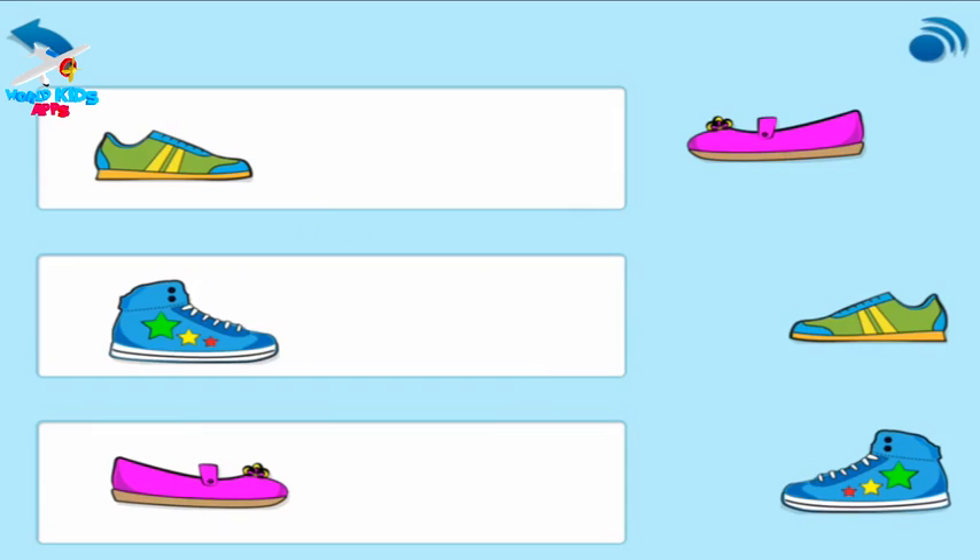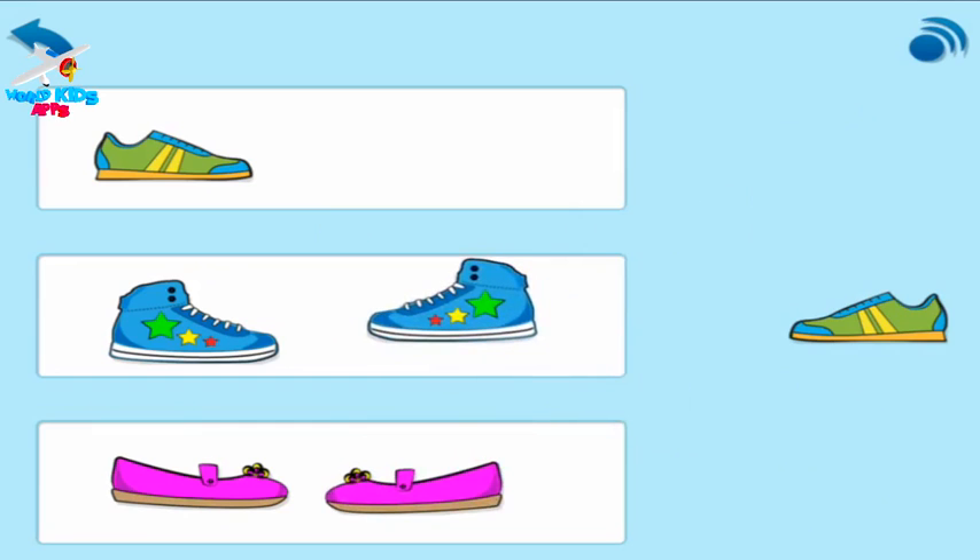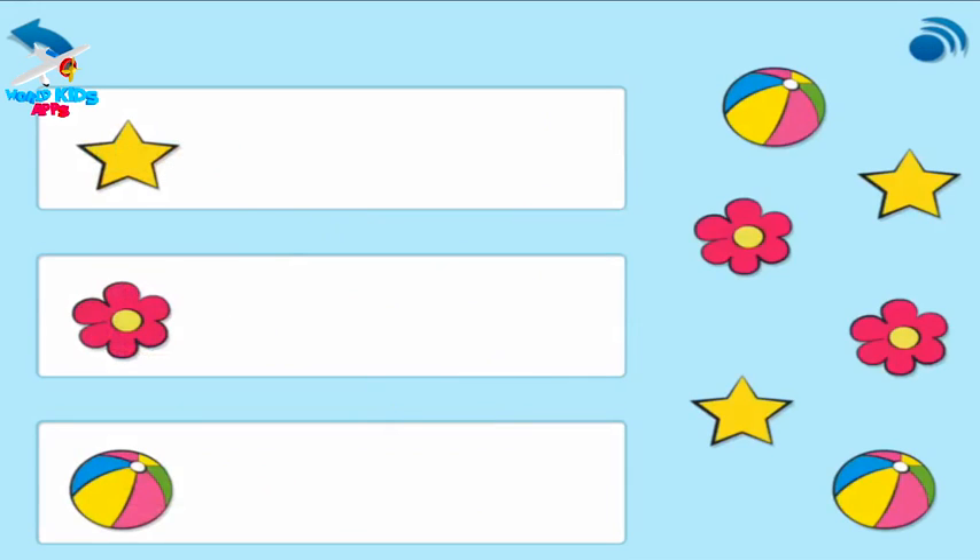Now drag the shoes into the boxes to match them. Next, match these.